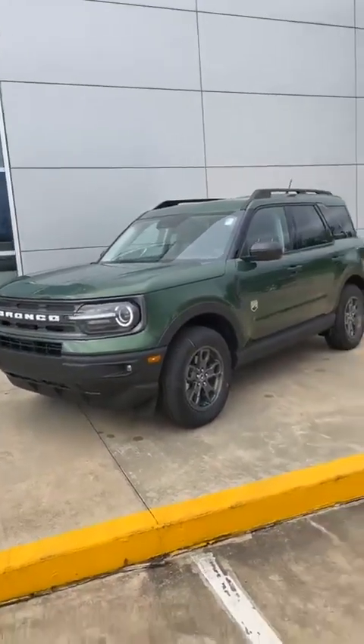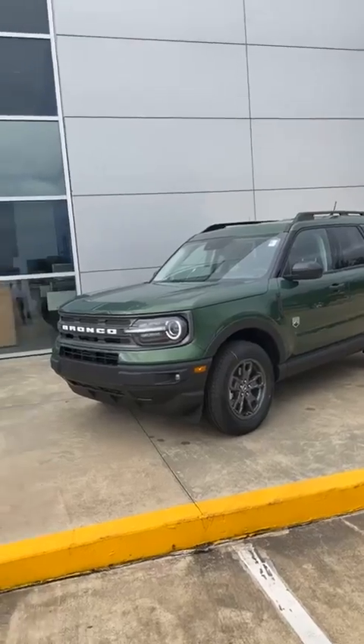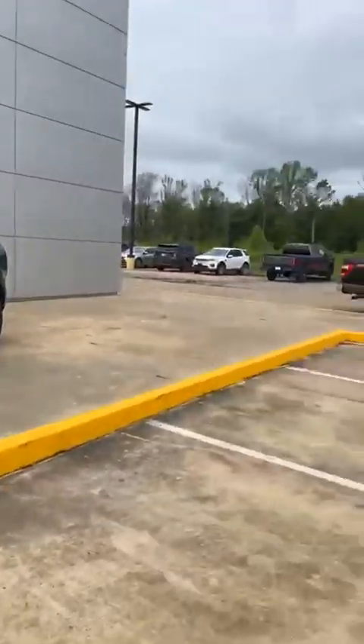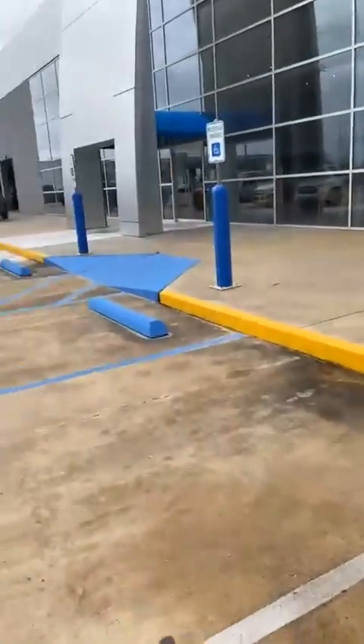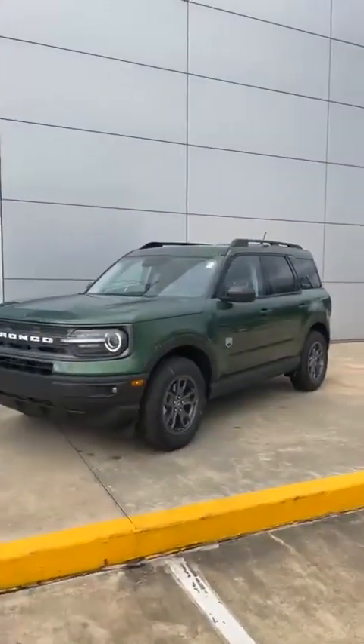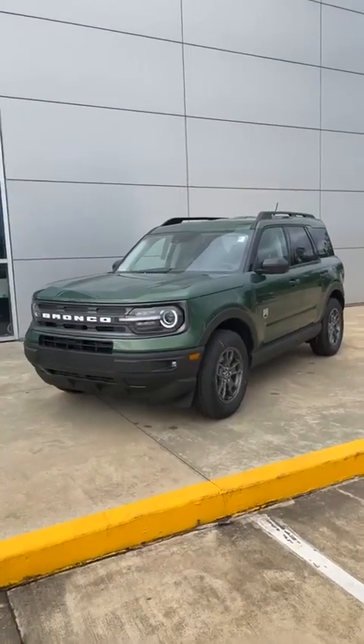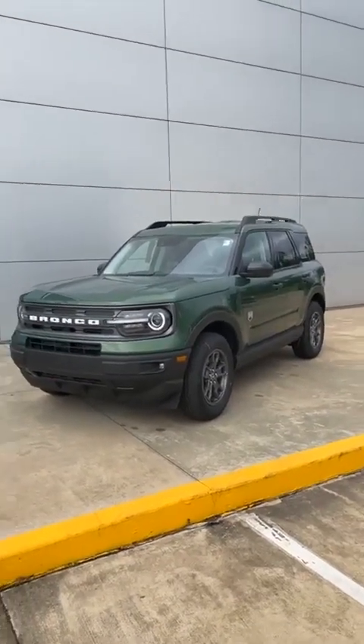This is Bobby at Banner Ford Monroe. This is a Bronco Sport in Eruption Green. Ladies and gentlemen, come get it before it's gone — these things don't last very long. We had six right here and now we're down to one over there and one right here. So we're about to go. This is Bobby at Banner Ford Monroe — call and ask for Bobby, I'll make you a great deal. You guys have a good day.